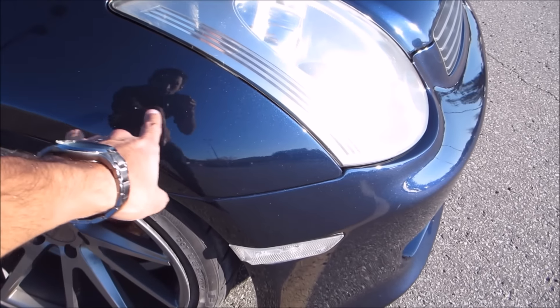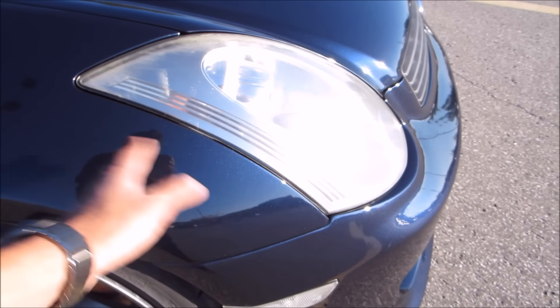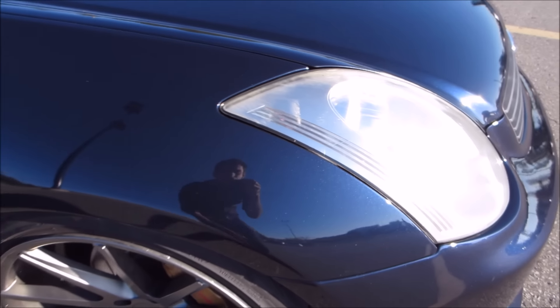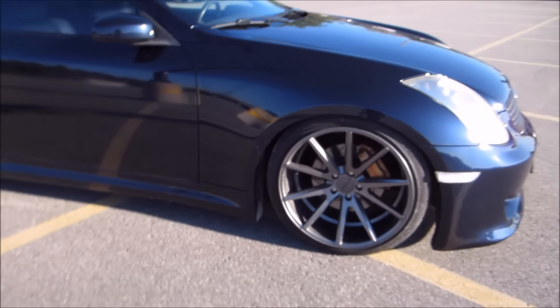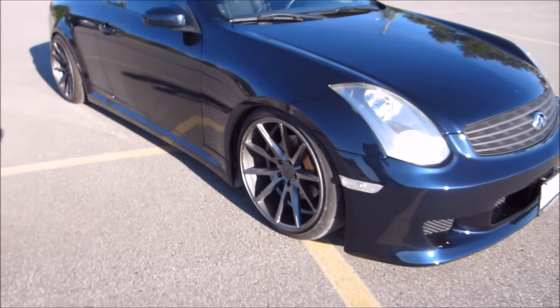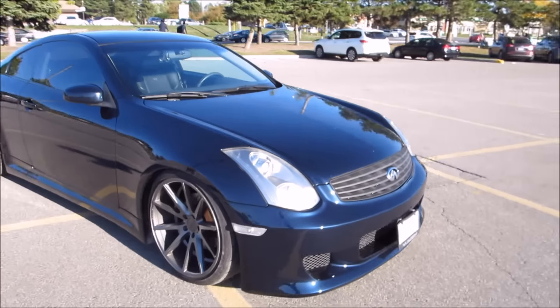Since I had them doing the bumper anyway, I also had the fender redone. If you saw in some of my older videos, there was a big section of paint over here that just started peeling — it got worse after I used a pressure washer — so I had the fender repainted as well.